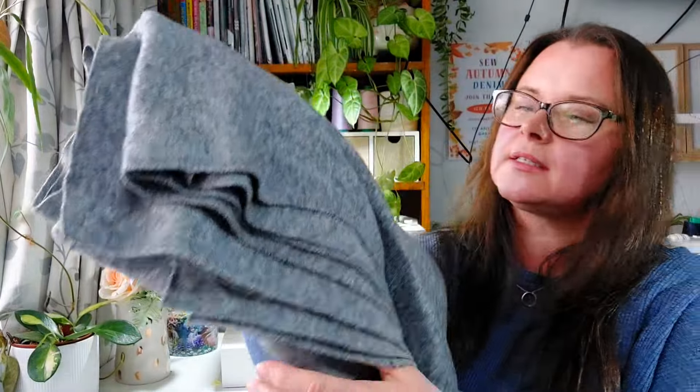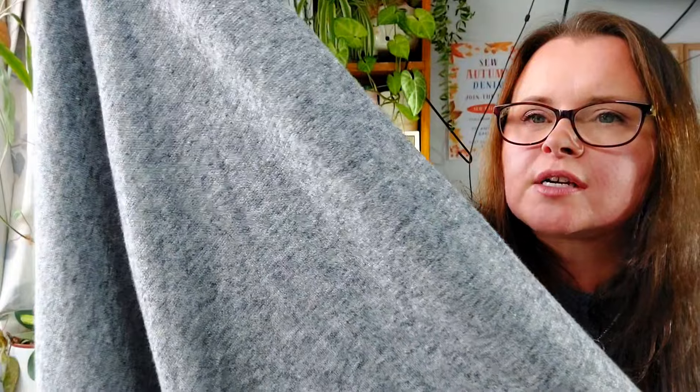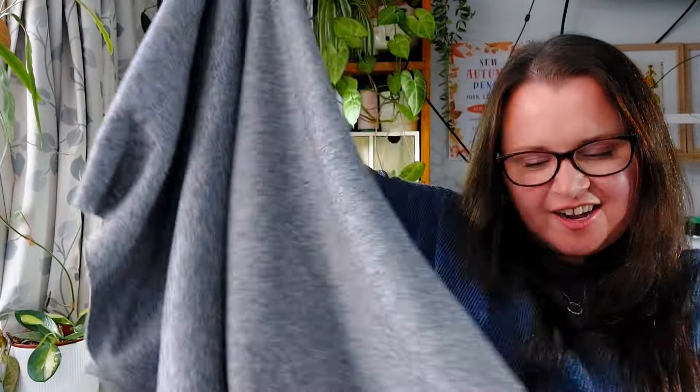I also picked up this absolutely gorgeous sweater knit. It is really nice and soft. I haven't washed it yet because I'm a bit scared — I'm not sure how it's going to go. It's a beautiful soft brushed style, really nice on the inside as well, stretchy but doesn't really sheer like some of them do, and not as much stretch this way. I've had my eye on these for a while. When it came on sale, I just went for it. I'm thinking about making either the LB Pullover by Paper Theory or the Toaster Sweater — the one with the longer sides and the side split. I really need jumpers at the moment and want to work on my winter wardrobe.